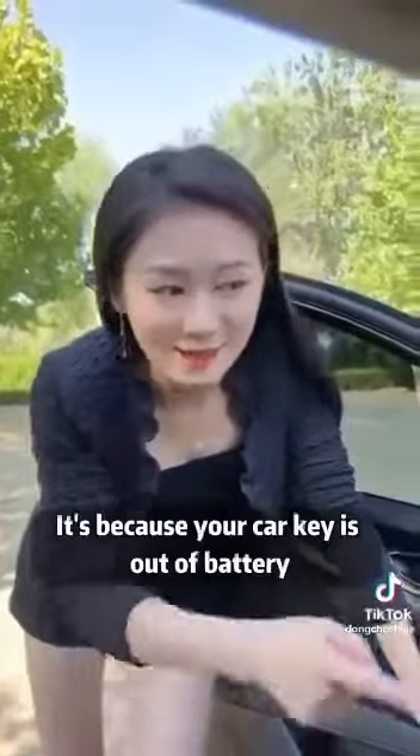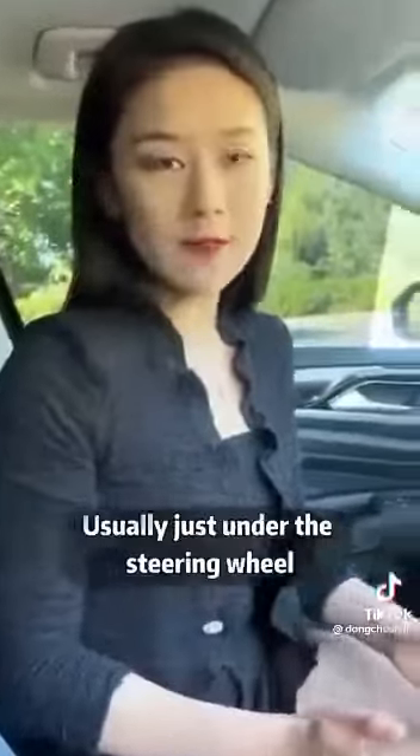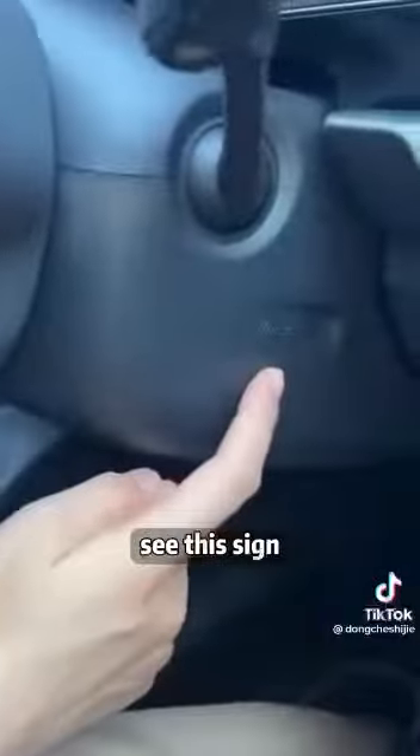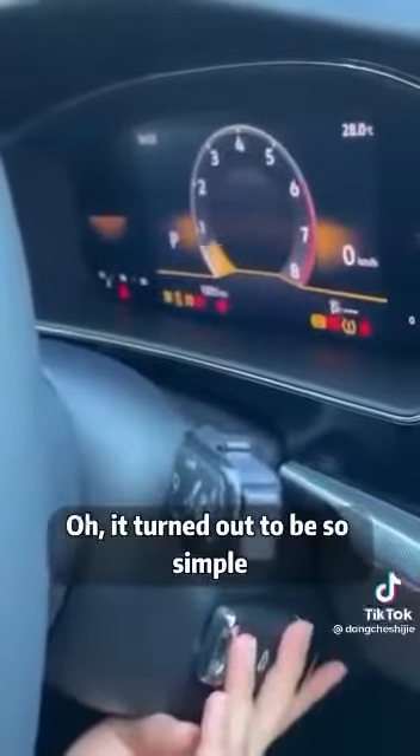Amazing! But wait a minute — why can't my car start? It's because your car key is out of battery. Come down. Our cars have an emergency start, usually just under the steering wheel. See this sign? Let's stick the key in and start it again — I can drive in one go. It turned out to be so simple. This function is hidden under the square plate. We really don't know if you don't tell us.